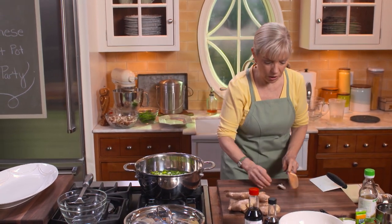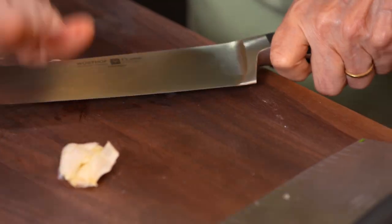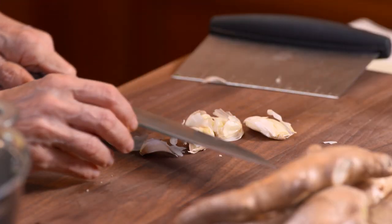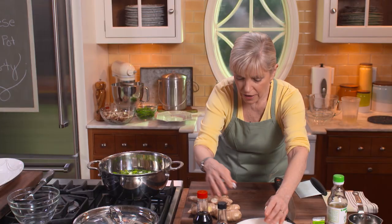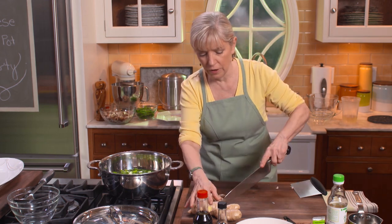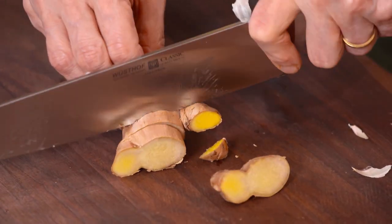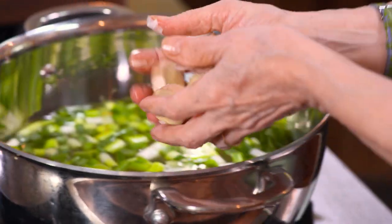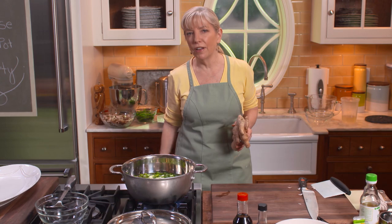I'm just going to smash four garlic cloves, peel them, and they go in there. It really doesn't matter exactly how much — it's sort of what you're in the mood for. Then a three-inch piece of ginger — you don't need to peel it because we're just going to remove it anyway, as long as it's been washed. Bring that up to a boil and then simmer it for 20 minutes. While that's simmering, I'm going to get all my vegetables together.